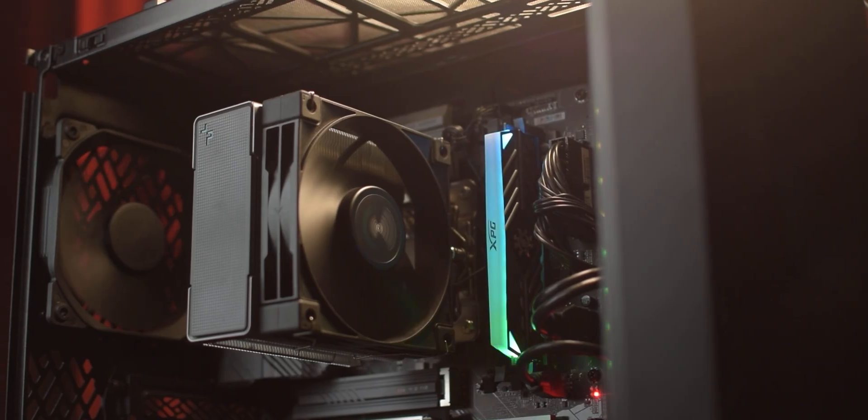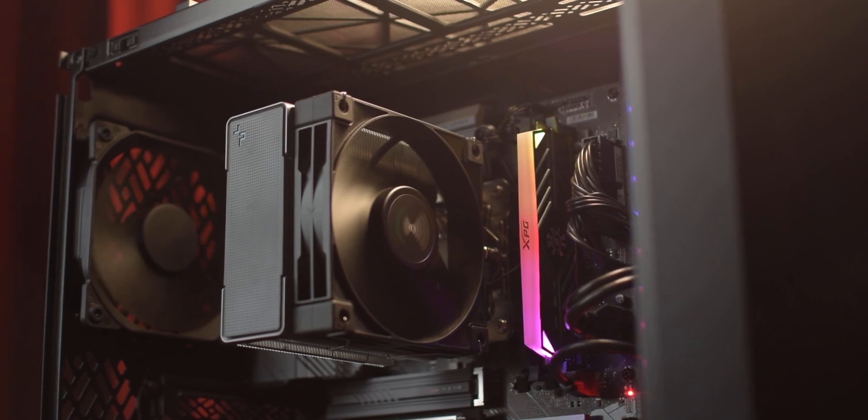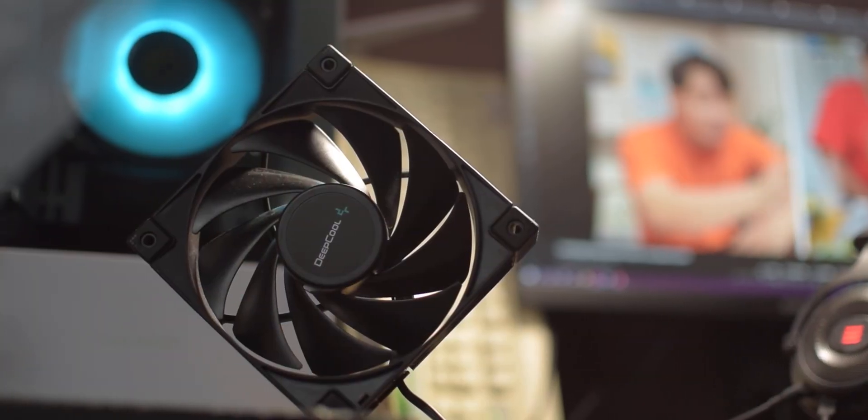Since it's a single tower air cooler, its size is very compact and its height is only 155mm, so you need to install it in a mid-tower case. There is no issue with RAM clearance. With this cooler you get Deepcool's FK120 series fan which reaches up to 1800 RPM. This is Deepcool's premium series fan, so its performance and build quality is very good.